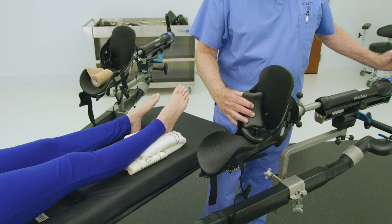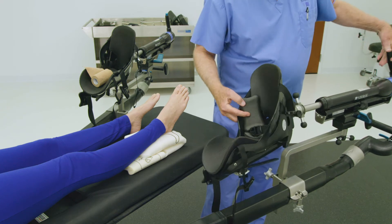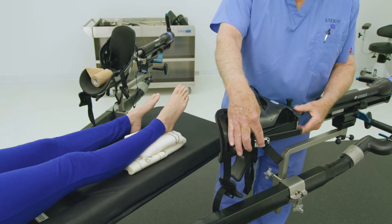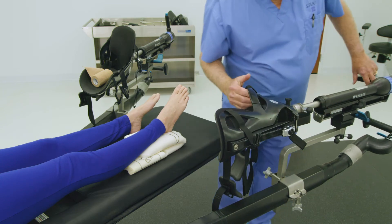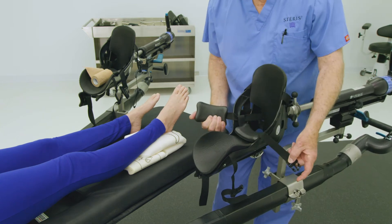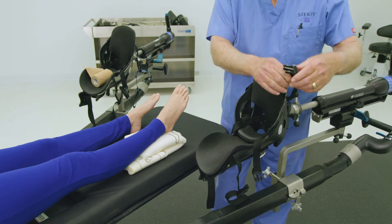Ensuring proper patient foot placement in the traction boot will secure the patient's foot when traction is needed. Complete the following steps to ensure proper alignment in the boot. First, loosen the middle strap of the traction boot by releasing the strap ratchet found on the back of the boot. Release tension by lowering the ratchet assembly to the bottom of the boot. Loosen the strap by pulling outward. If the buckles on the bootstraps are not released, open the three buckles by squeezing tabs and lace straps over the exterior of the boot.